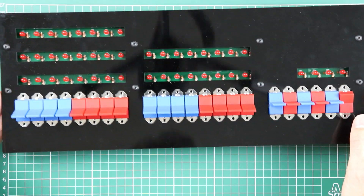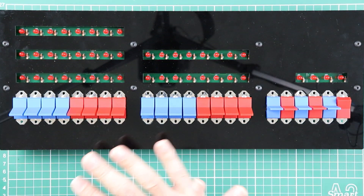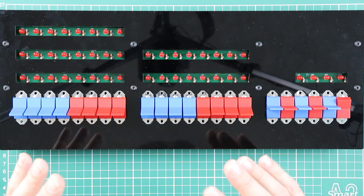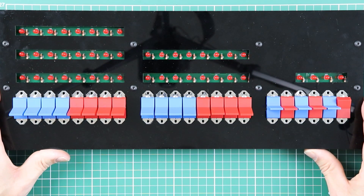And there we go. At this point, before rushing off and installing all the rest of the acrylic — which is only decorative — there's nothing functional left to install now. I think we should spend some time doing some testing, so I'll see you in the next video.